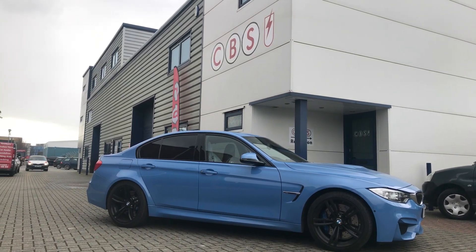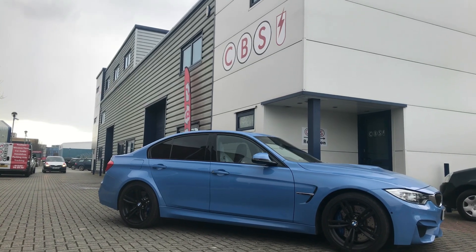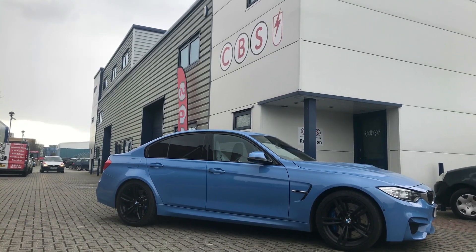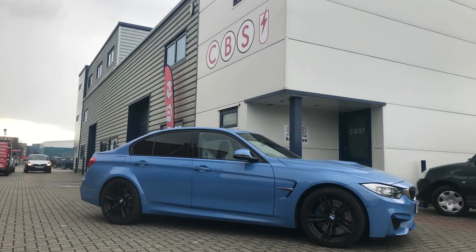Hello and welcome to a short video from CBS Automotive. This is the BMW M3 that we've been working on. We've installed the AutoWatch Ghost Immobiliser to this vehicle, and I'll be showing you a bit about how the product works on this particular vehicle.